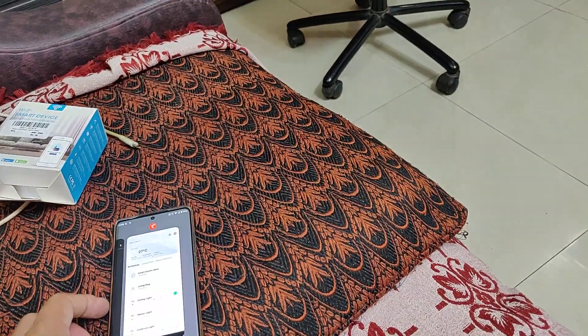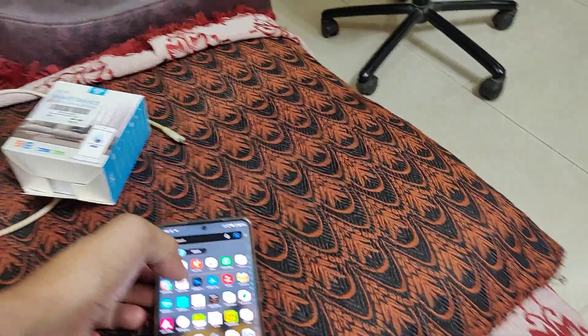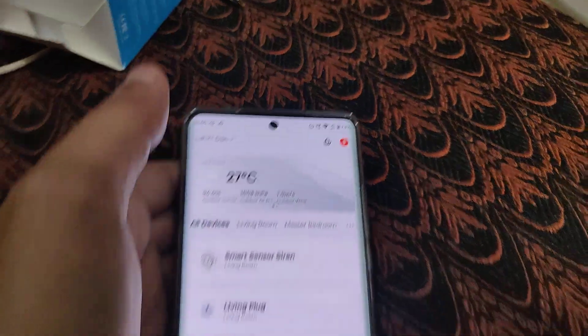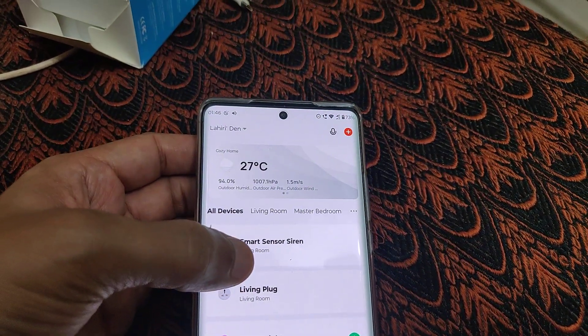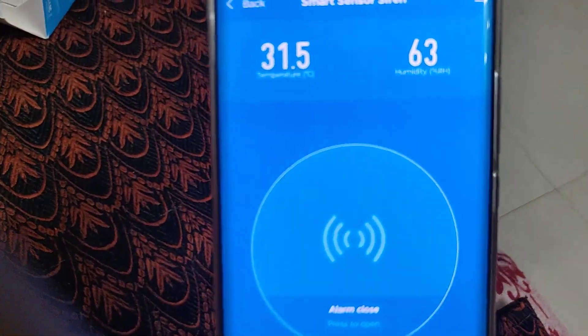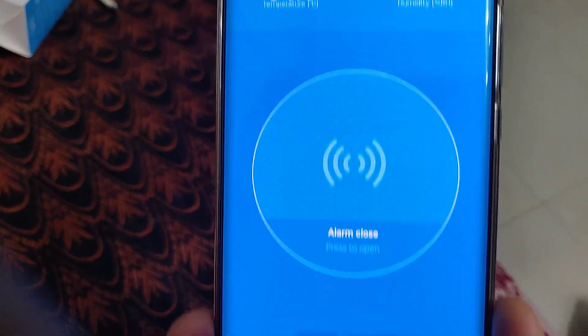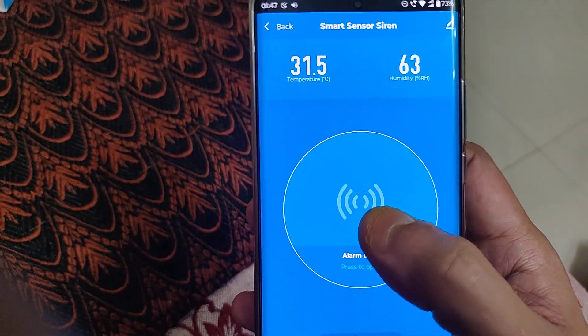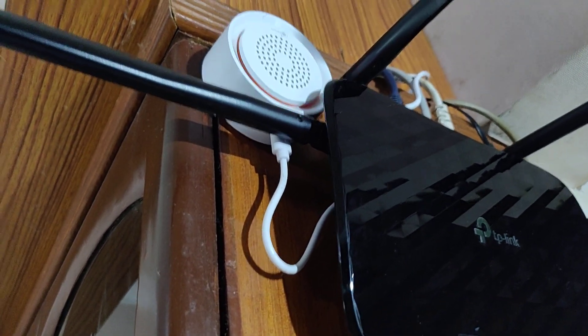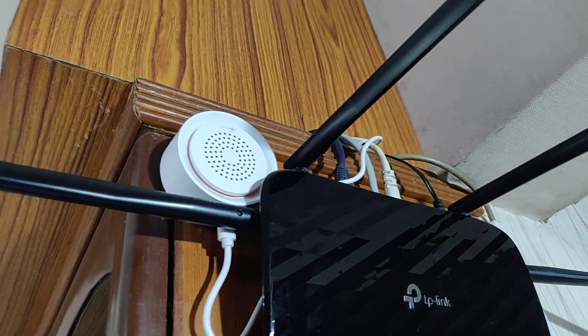You can operate it through the Tuya app. This is the Tuya app and I have named this device as 'smart sensor siren.' It gives you the temperature as well as the relative humidity. If I press this, the alarm gets triggered — I can show you how it sounds.